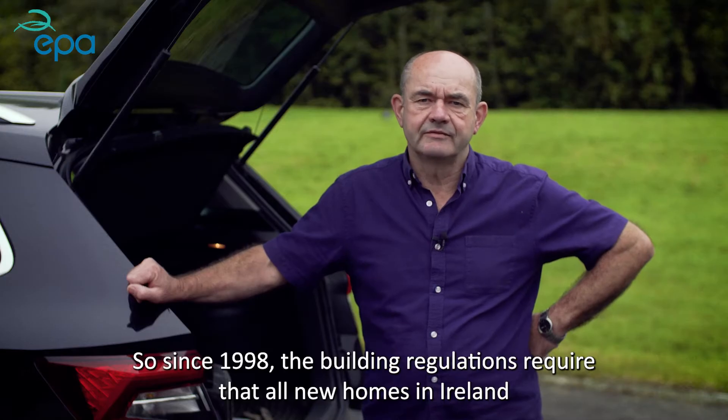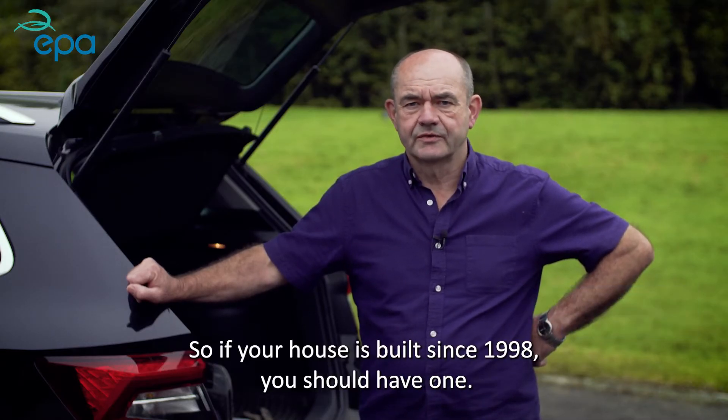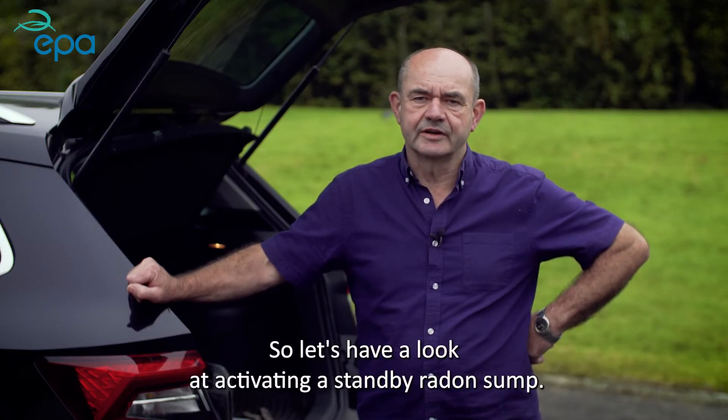Since 1998, the building regulations require that all new homes in Ireland have a standby radon sump. So if your house was built since 1998, you should have one. Let's have a look at activating a standby radon sump.